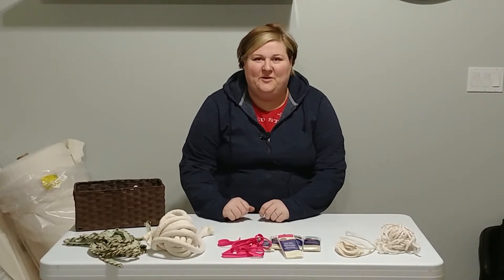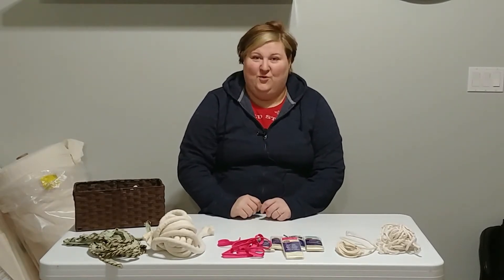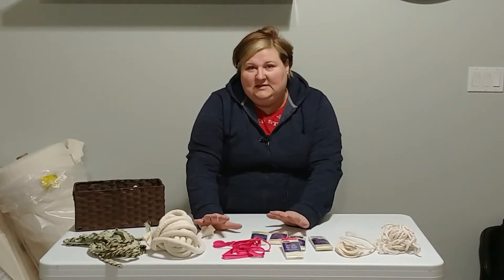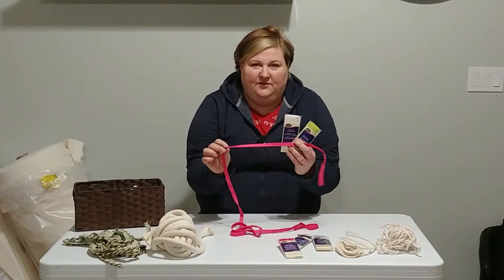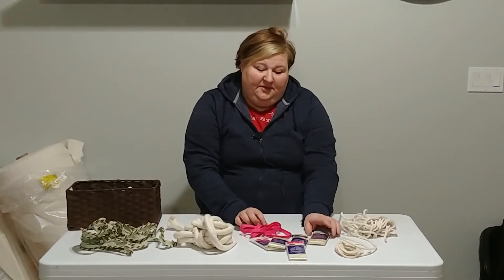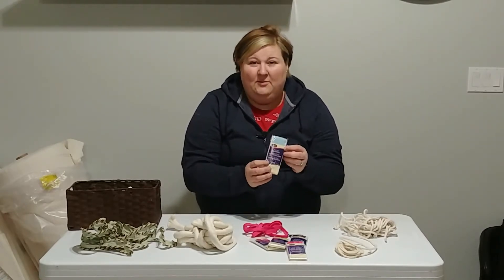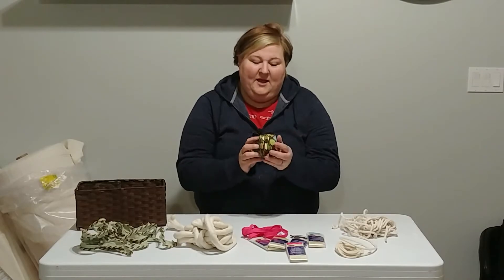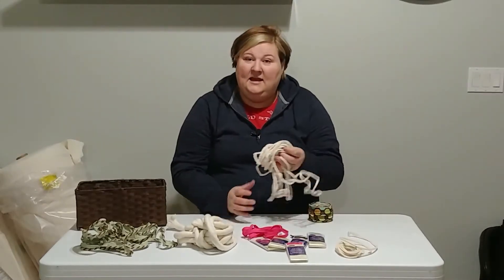Hey everybody, it's Meredith from Memory Creations and for your Quick Tip Tuesday we're going to talk about piping and cording. Piping and cording comes in an array of sizes and colors. You can buy it in a small size that's already pre-packaged — this is very common and you can find it at just about any store. But if you're looking for something thicker than this half-inch pre-packaged size, as maxi piping, you're probably going to have to make your own, and that's where it starts to get pricey. So today my quick tip is on how to make your own cording without spending a fortune.